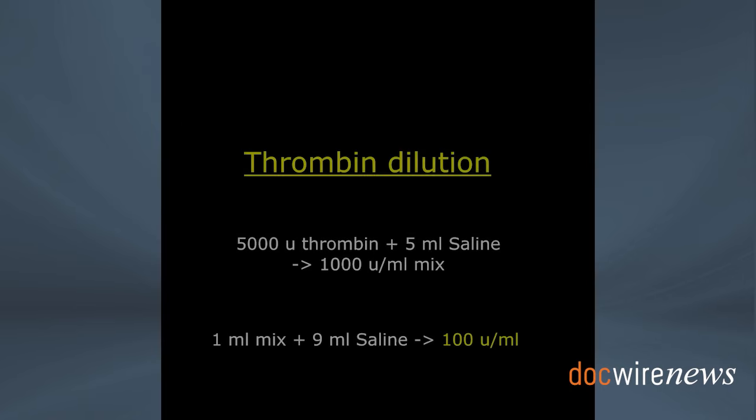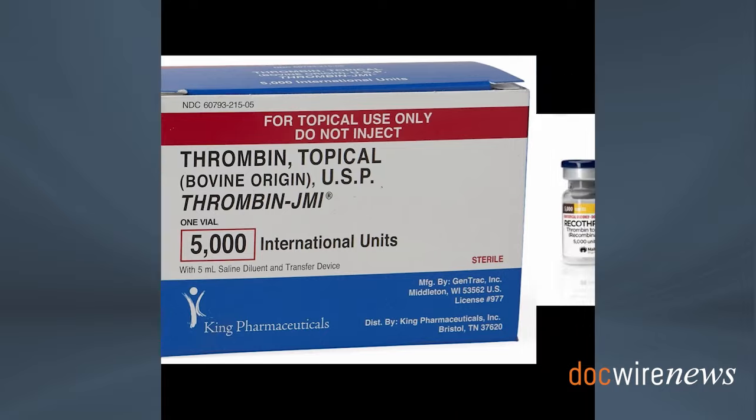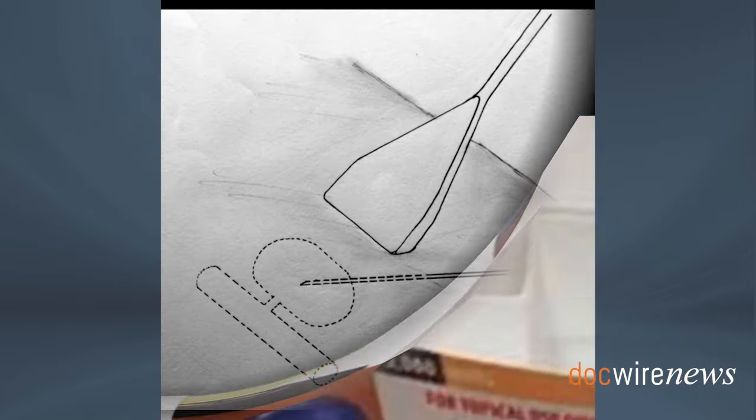The thrombin dilution is very important. I prefer the more diluted thrombin injection. Usually, most vials come in 5,000 units with their own 5 milliliters of saline, leading to 1,000 units per cc. But I usually like to dilute it further with another 9 milliliters of saline, leading to 100 units per cc. There are multiple thrombin products on the market, but they're all similar as long as you follow meticulous dilution recommendations.